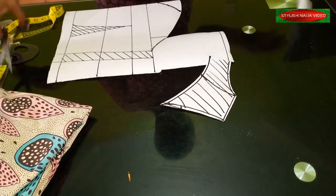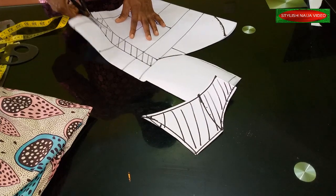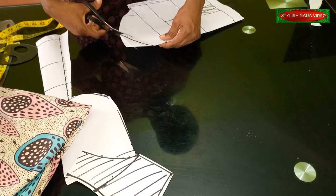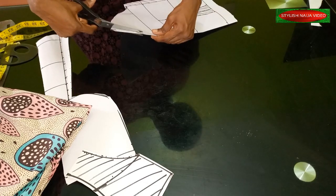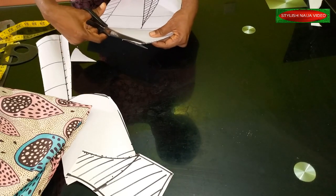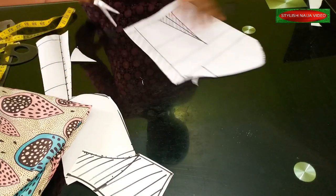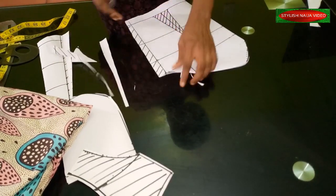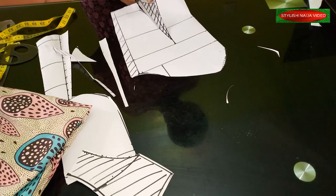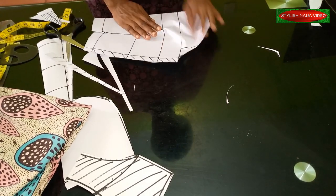This is going to be our yoke. The next thing is to cut out my bodice and then cut out the neckline from this point. I'm going to blend this part — it's a little bit too high — just blend it a little bit like this, and then close off my dots. I'm doing this before I transfer to my fabric.